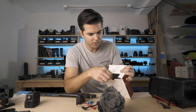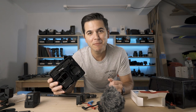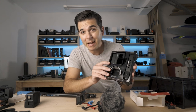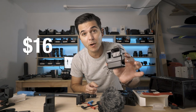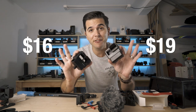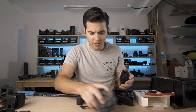Ulanzi V2 Pro. The packaging looks like I'm opening something from the dollar store. But I totally forgive the horrible packaging because the Ulanzi V2 is $16. I don't know what the difference is yet, but the Ulanzi Pro is $19.